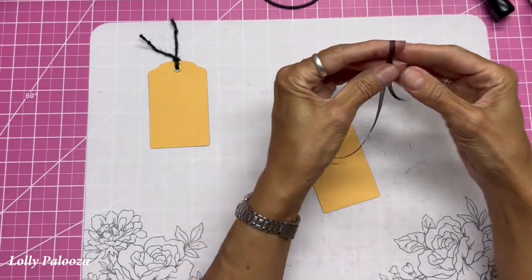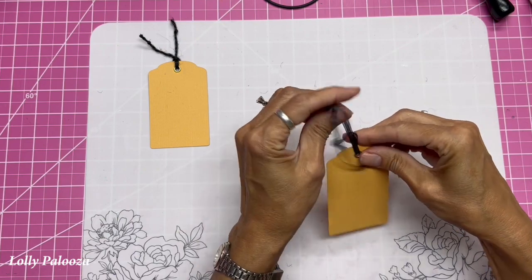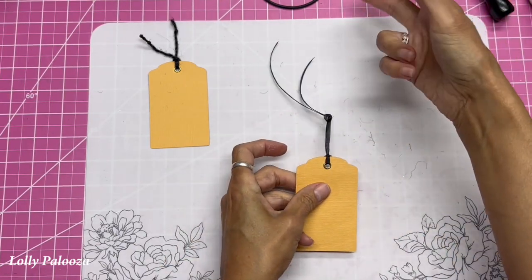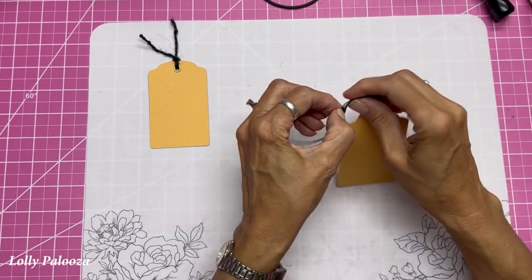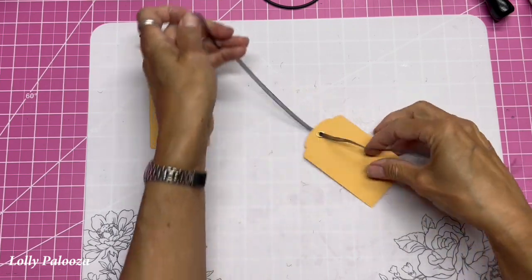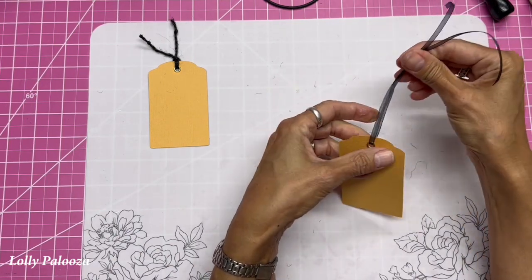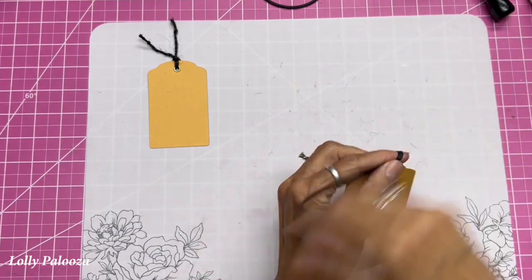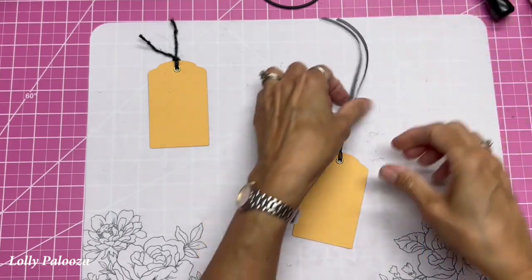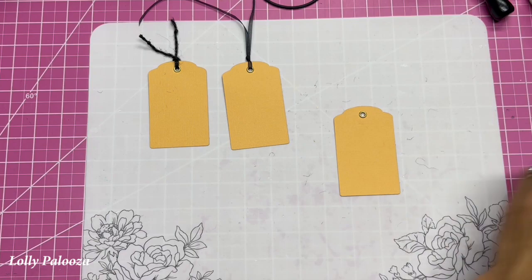Another way — let's use some organza ribbon to show you, though this works with anything. I've cut a large piece; obviously you don't need this much. Do the same thing, pull it through, and then you can tie a knot with the two of them together. Or, instead of putting both ends through, just put one end through, pull the two of them through, and then tie them together in a knot. You can tie it at the base or way up high, which makes it very loose.